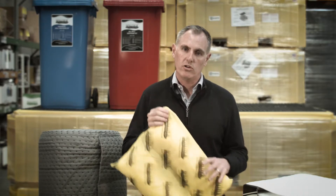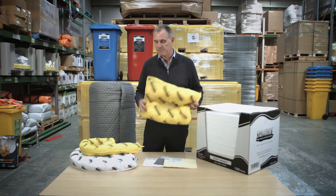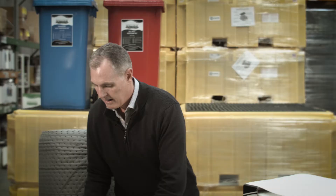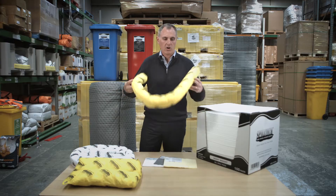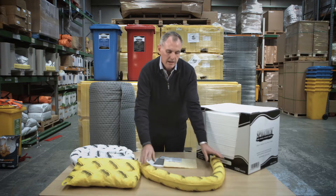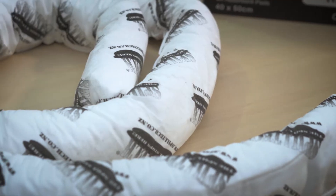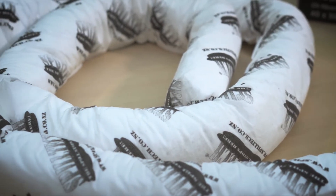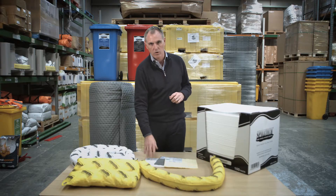The pillows all come with an eyelet, so for the oil only version you can use them in a sump and tie them off with a rope. Socks are a very common absorbent product as well. These are designed to get in front of the spill and stop it spreading, as well as absorbing on contact. Like all the pillows and pads, they come in a range of different colours for general purpose, chemical and oil.